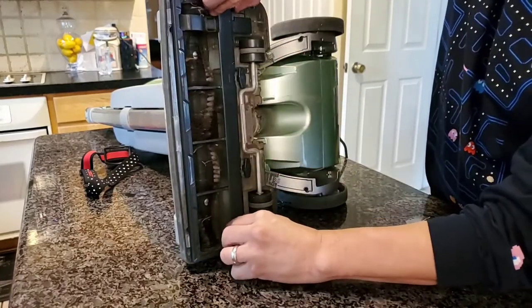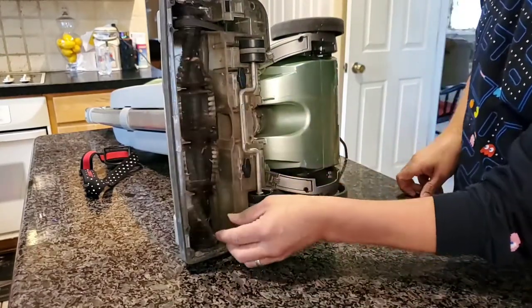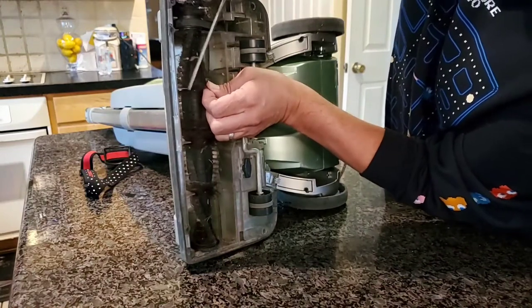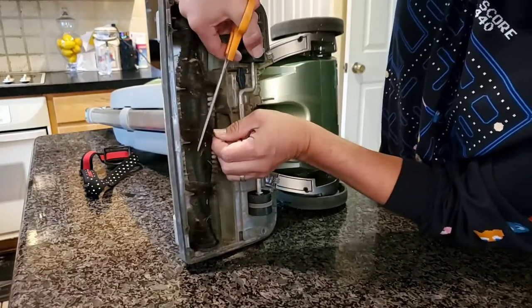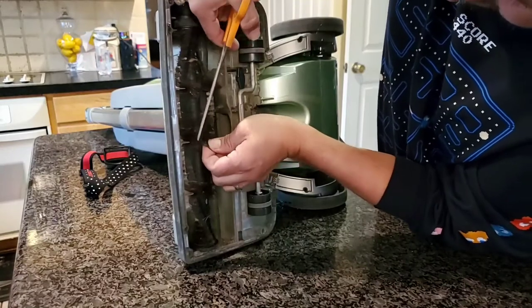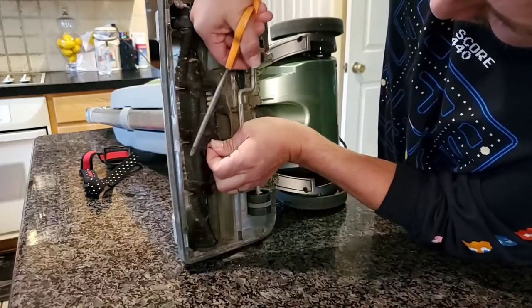See all these nasty hairs and stuff? Usually I either take a pair of scissors and cut off the excess hairs, because you'll be there all day trying to take it off with a blade. Sometimes you get strings and dog hair or cat hair if you have pets.